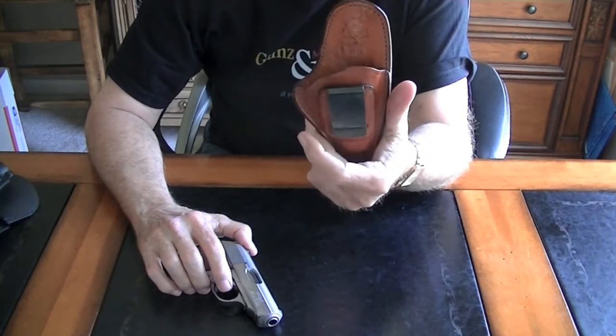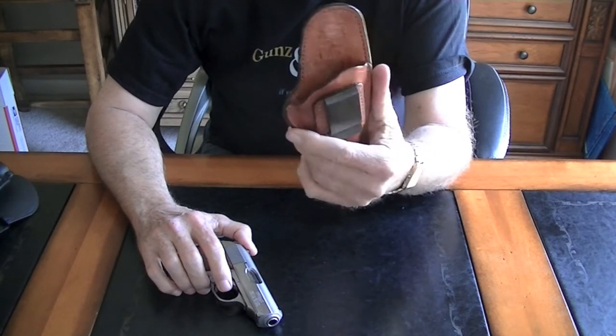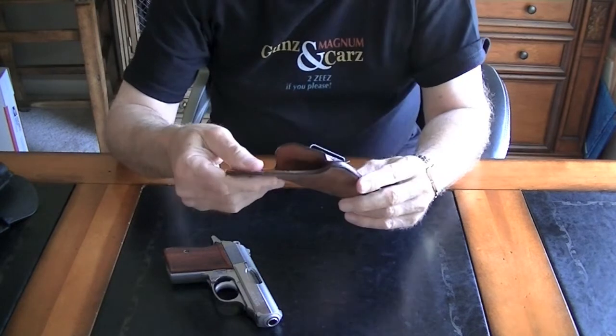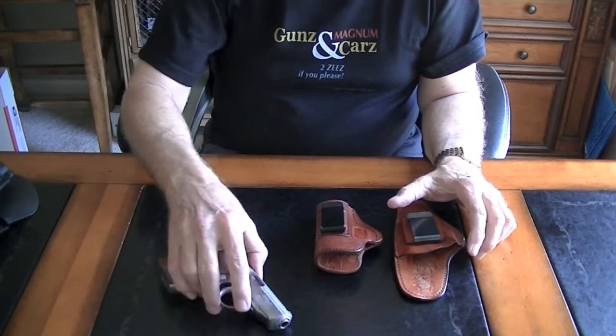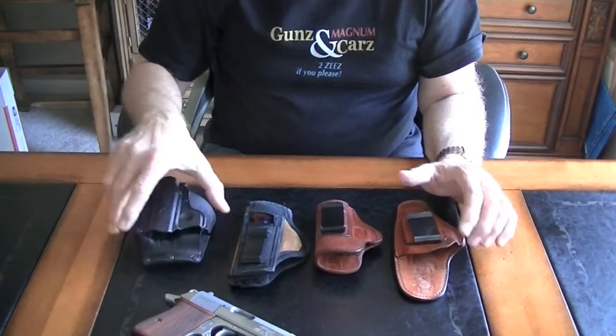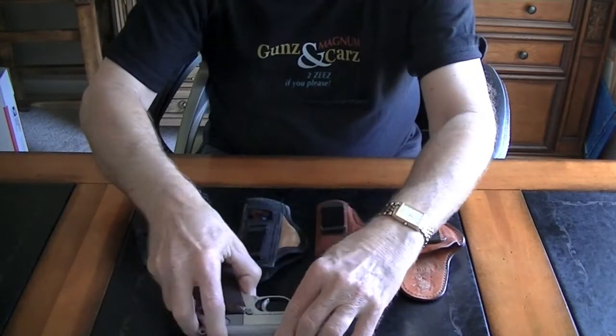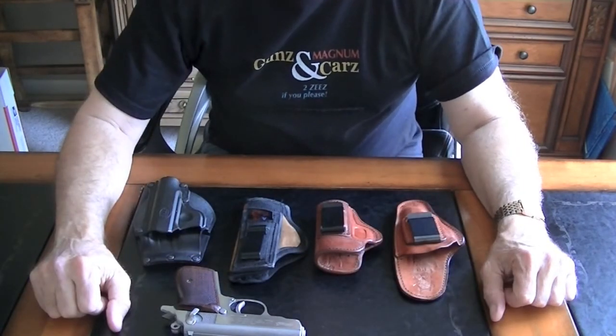Great customer service at Bianchi also, and you can get this for just about any handgun that you want to carry. So that's the explanation and show for today. Please leave a comment — I'll be happy to answer it if I know the answer.